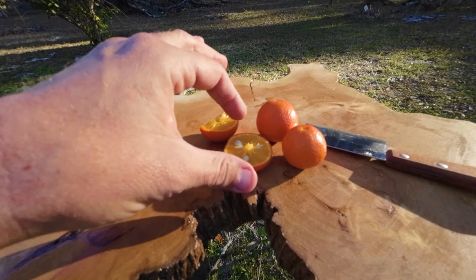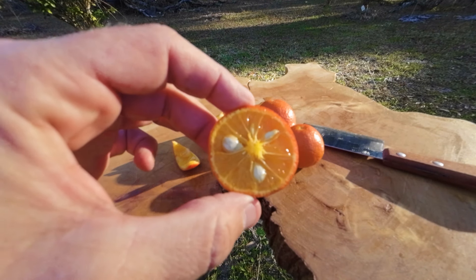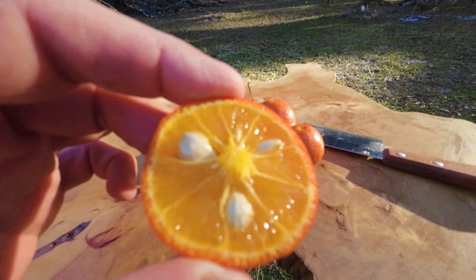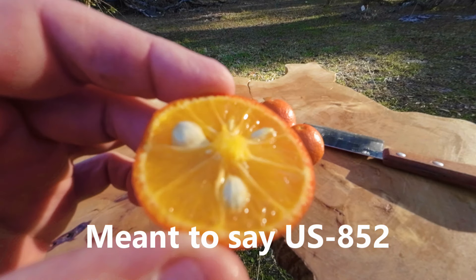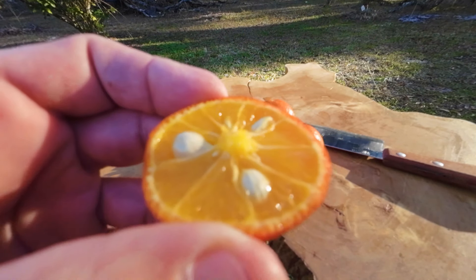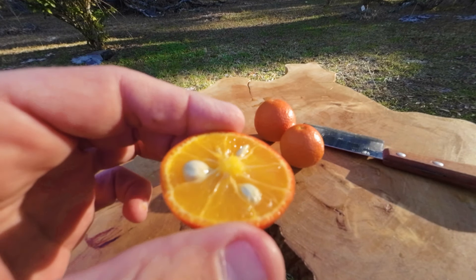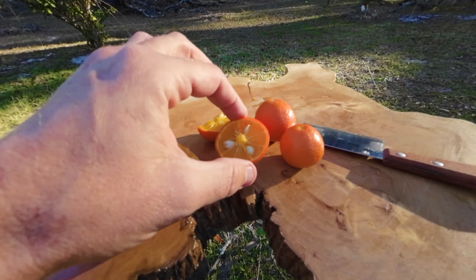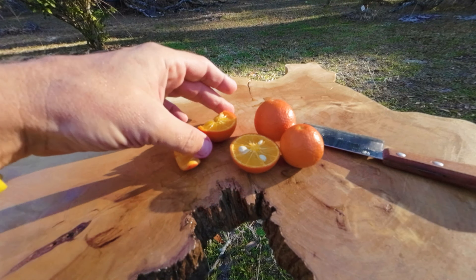Get some while you can, guys - US 942. Not very seedy compared to other trifoliate hybrids. Other than Citremon, which is basically seedless, this would be the next least seedy that is tasty. And this is a 50-50 hybrid that has delicious fruit. Absolutely delicious fruit.